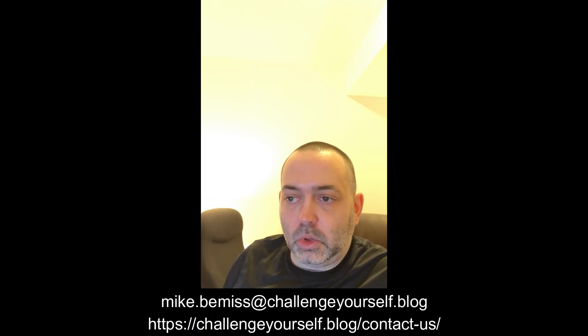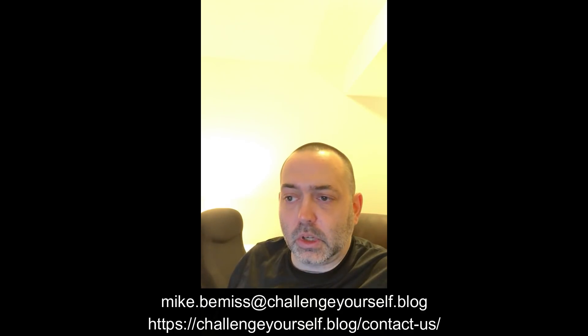We'll dig into this and get a little further along. I welcome comments and questions. If you're not wanting to do it through YouTube, send me an email at mike.bemis@challengeyourself.blog, or go to my blog and contact me through the website — there's a form there that works really well. Let's everybody learn together and have a blast doing it. Thanks again for stopping in. If you liked what you saw and want to see more content, please click the subscribe button, hit the like button, and share this video with your friends and family.